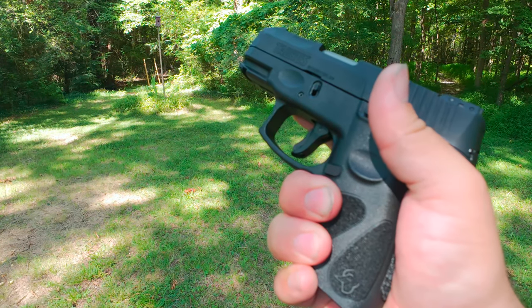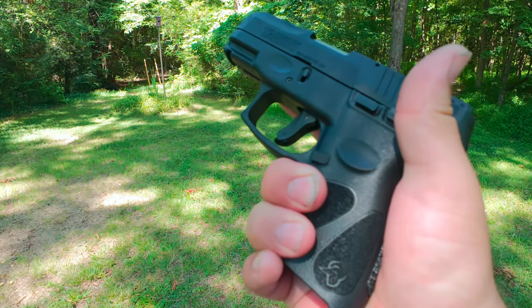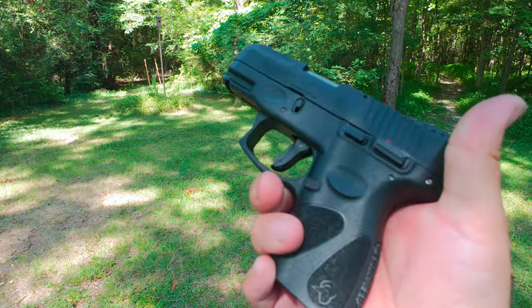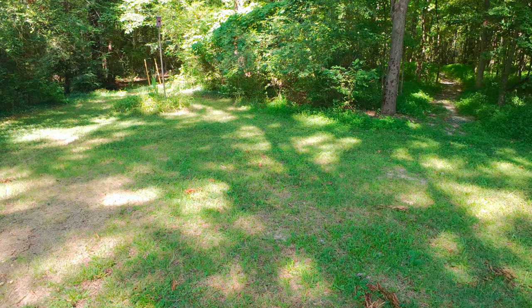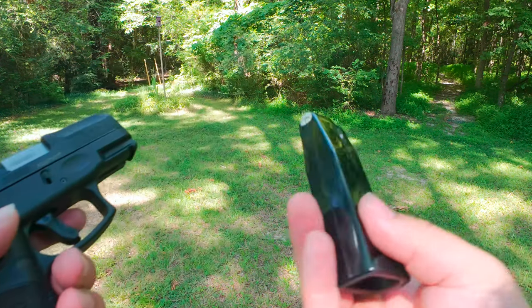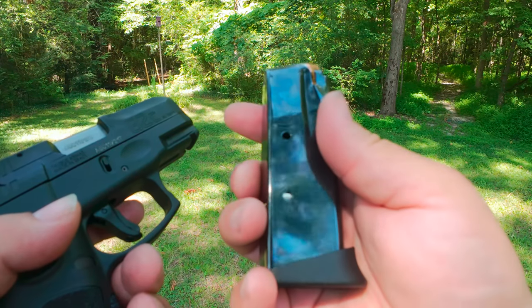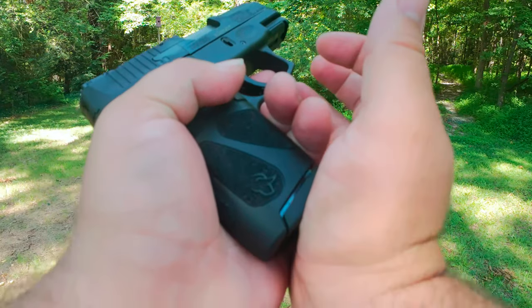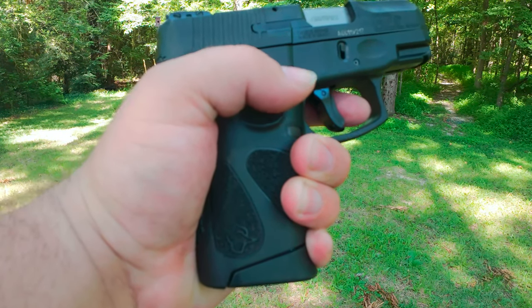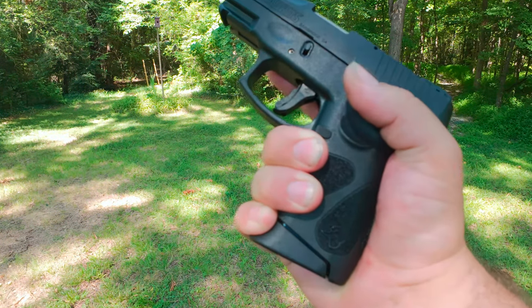It fits pretty good in your hand. The only other thing is the grip does tend to — maybe it's just how I grip it — but it kind of hurts a little, it's a little aggressive. Here's a mag — it's 10 rounds plus one. Fits pretty good; my hands aren't too big and it fits well.